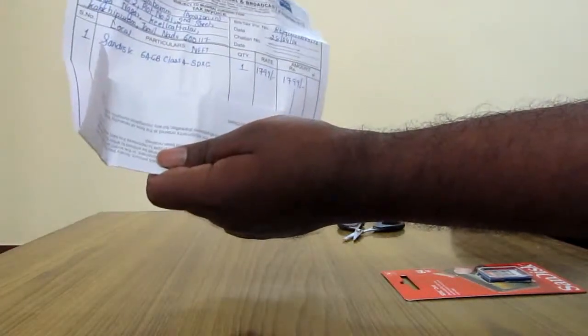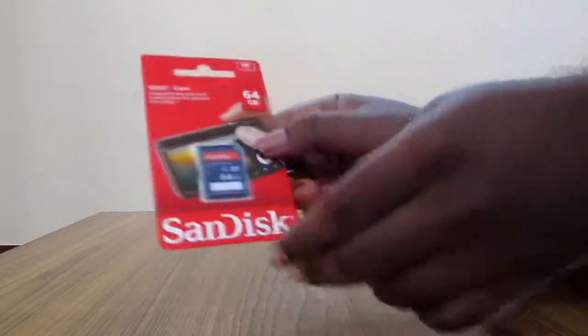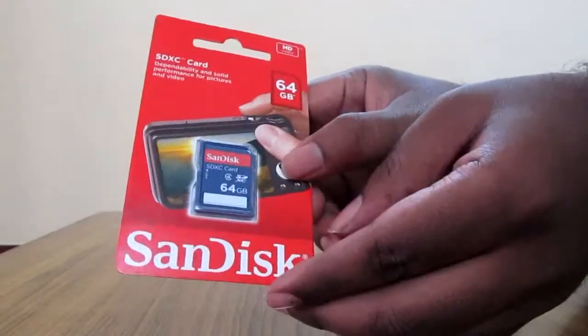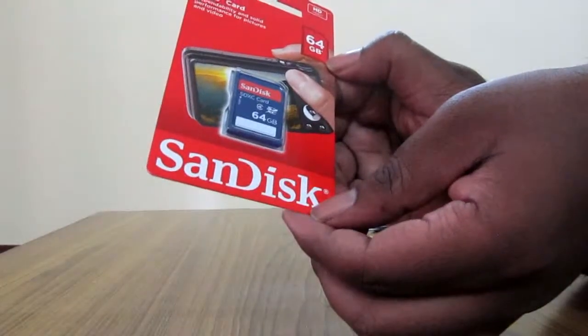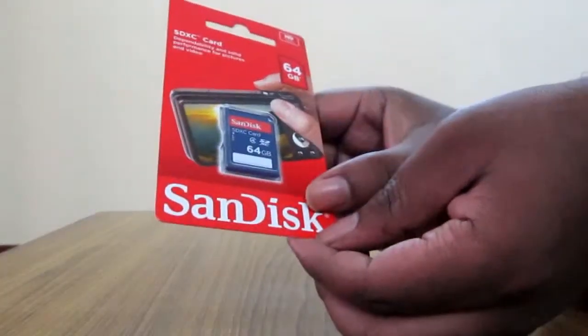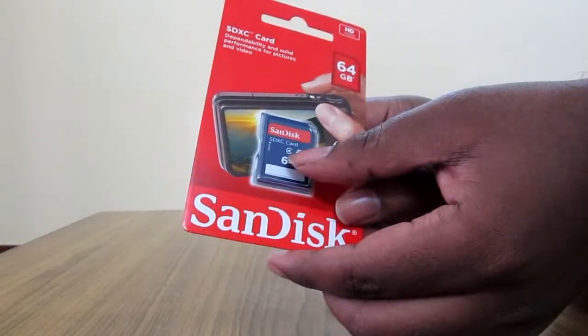It is actually for photo, video, and digital audio — I think it's used in cameras mainly. And here it is — the product itself. The SDXC card, 64GB, HD video, SanDisk. And the card is right here: SanDisk SDXC card, 64GB Class 4.